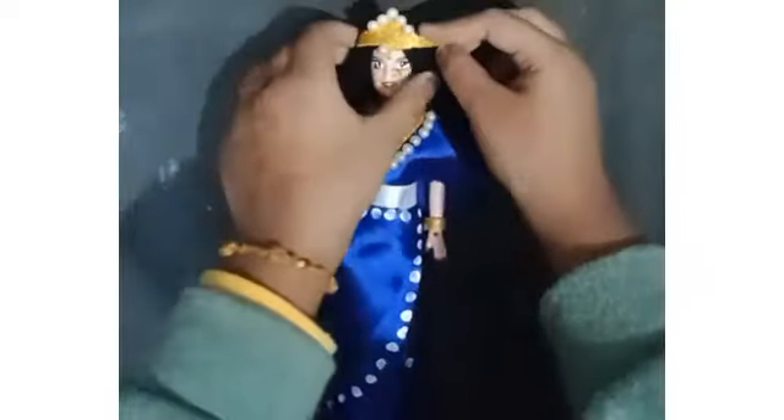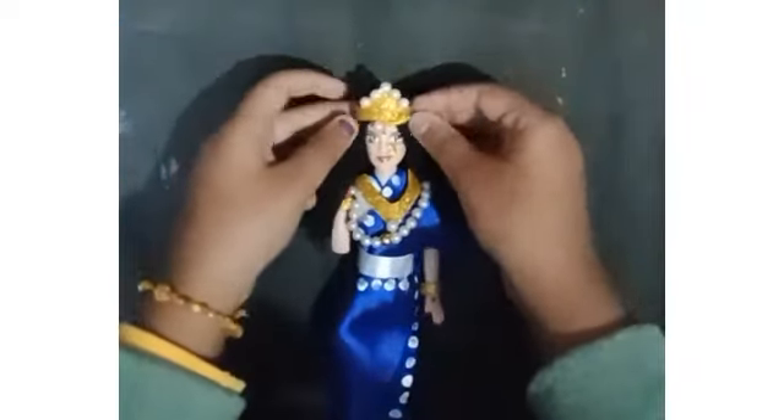As you guys can see how the doll was looking so far. Now I am attaching a mukut to the doll's head. The mukut was also made from foam paper. Now I am attaching the ear decorations of the doll using super glue.